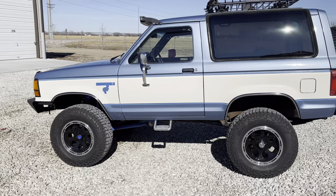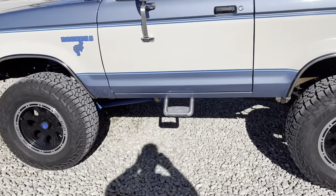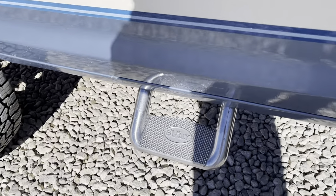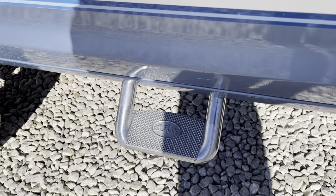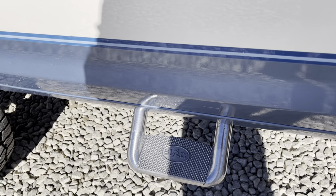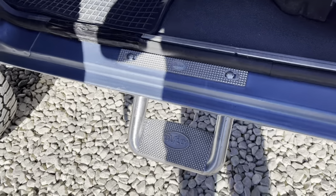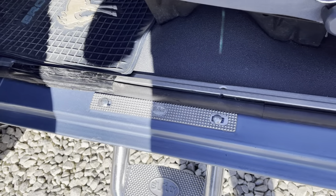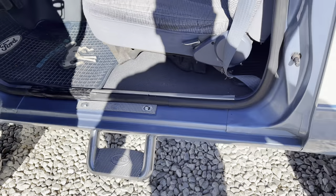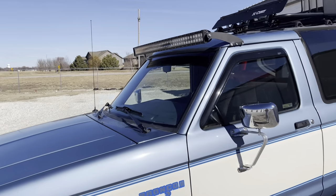I have added those Bully side steps — you can kind of see those. I'm not in love with them. They don't mount super securely, they're a little soft when you step on them. I'll show what they look like inside — I mounted them through the truck, drilled a couple holes. They're okay, but again, for an '89 this thing is really clean.